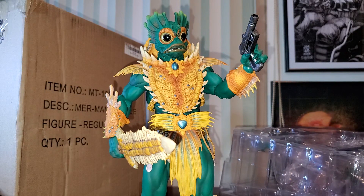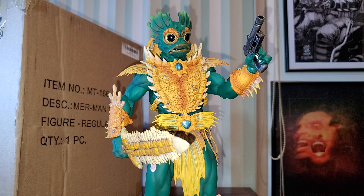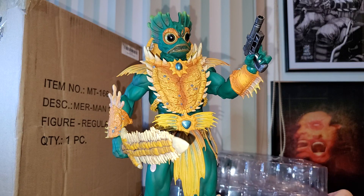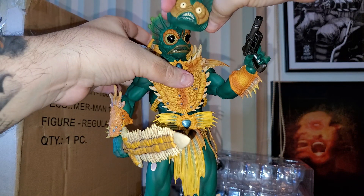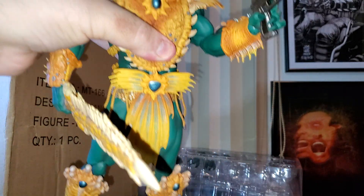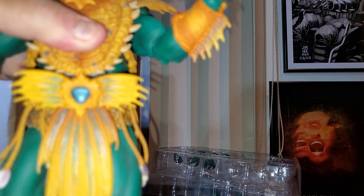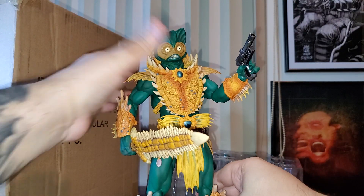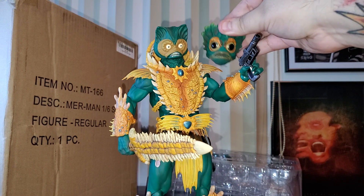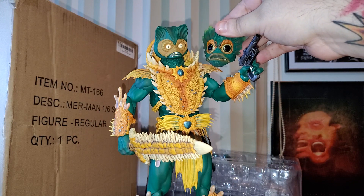This piece was released in 2019. Sorry about my voice — I've been talking a lot today and had a lot of meetings. I'm going to change the head. This is a more traditional head sculpt, not that modern, but it also looks amazing. It's up to you guys — which head is your favorite? Mine is this one because of the eyes.